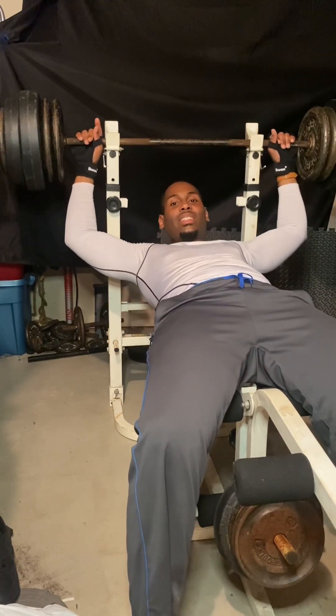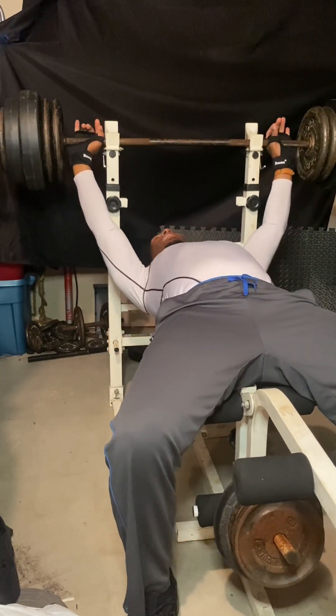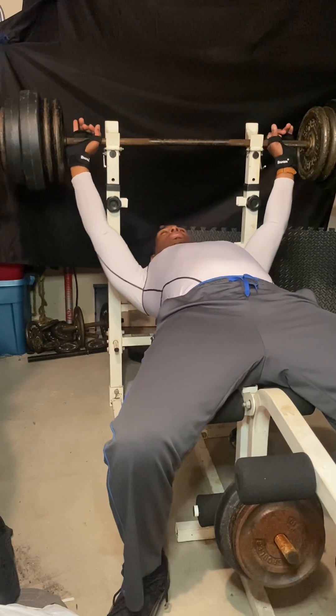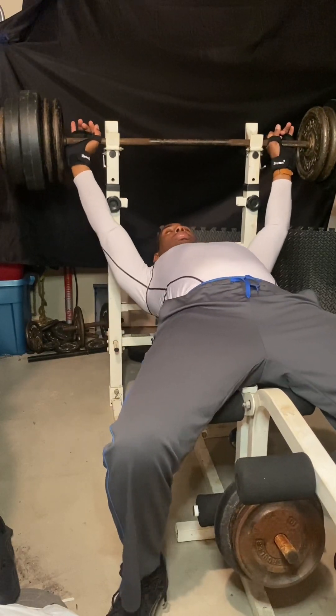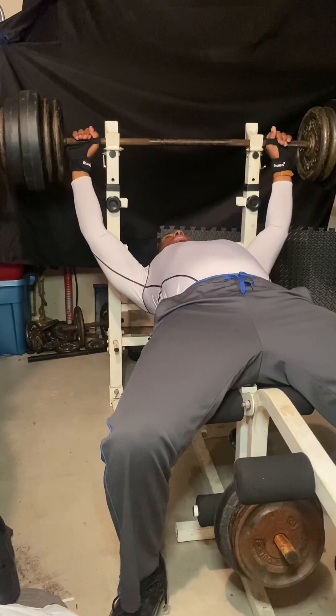The weight sometimes looks like it's easy, but it's not as easy as it looks. Form has a lot to do with making the weight go up in a good manner.